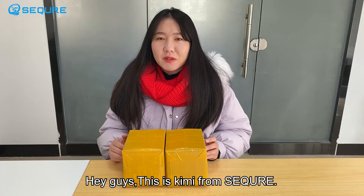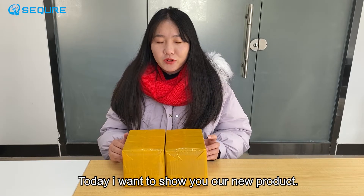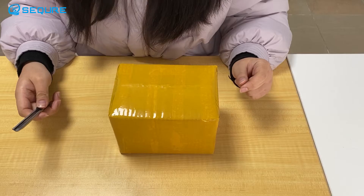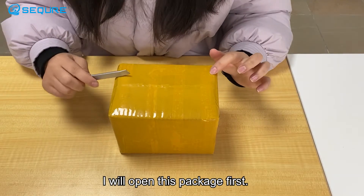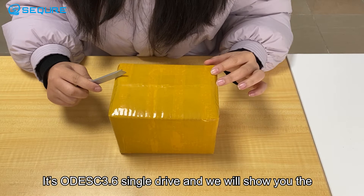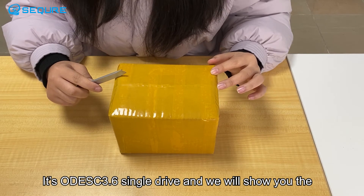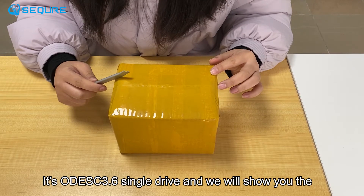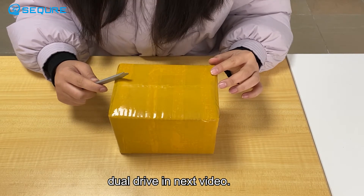Hey guys, this is Kimi from Zekro. Today I'm going to show you our new product, the Digit in Year 2 process. I will open this package first. It's the ODESC 3.6 single drive, and we will show you the dual drive in the next video.